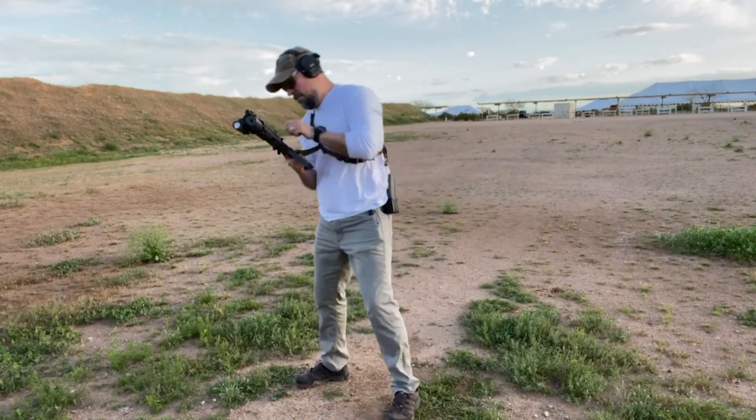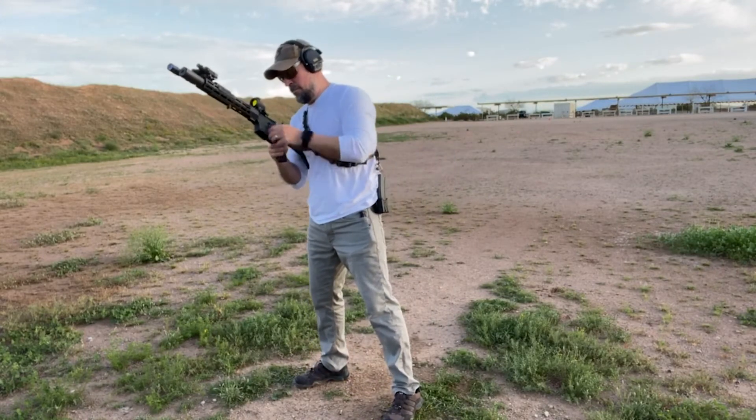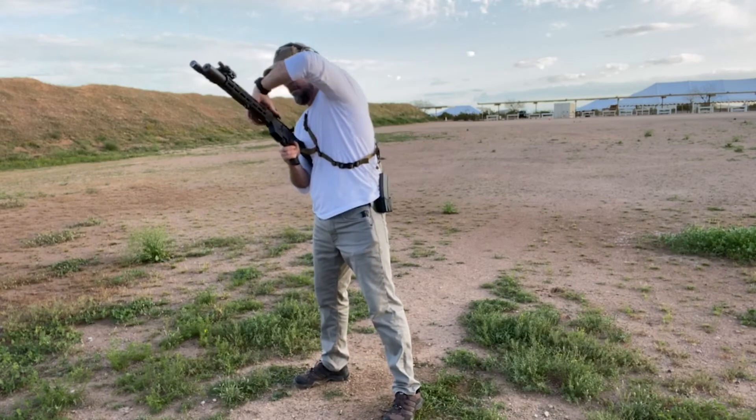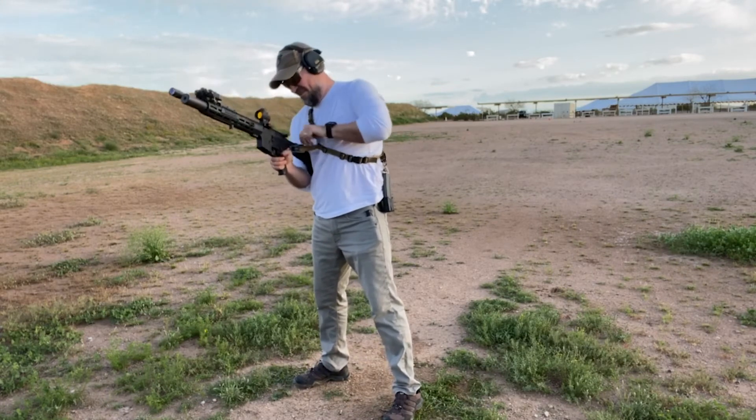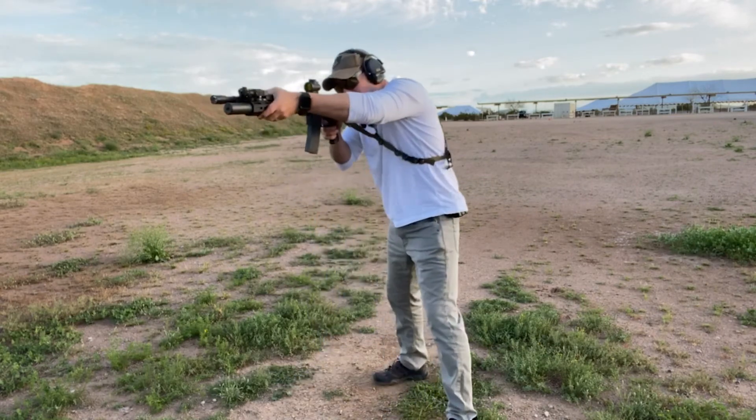It's also important to note that when we're resolving other issues, such as a double feed, we also have to train to lock the bolt back in order to resolve it. So we're always drilling other fine motor skills, and this one is no different. Put in the time to develop these skills into second nature so that you can perform them under stress no matter what they are.